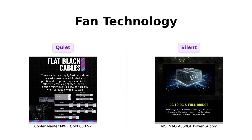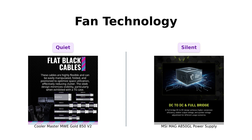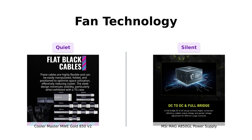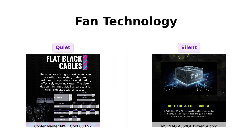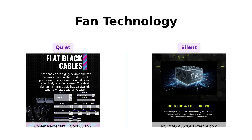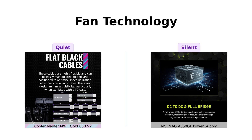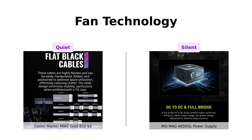And how about the fans? The Cooler Master features a hydrodynamic fan, which reviewers describe as whisper quiet even under heavy loads. One user mentioned that the PSU operates quietly, making it ideal for gaming setups. On the flip side, MSI doesn't specify their fan technology, but many users have commented on its quiet operation. However, there are concerns about the ease of connecting cables to the PSU, which could potentially affect airflow. Overall, both power supplies are designed to keep noise levels down, but the Cooler Master has a slight advantage in fan technology.